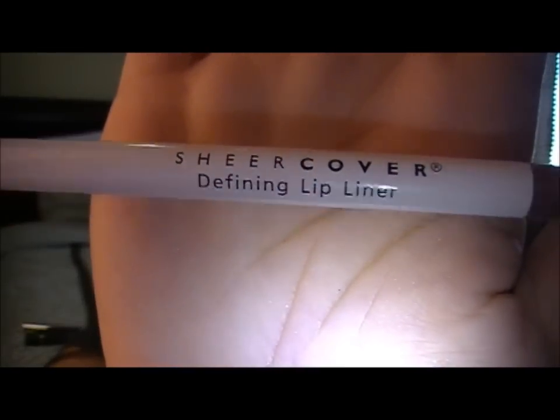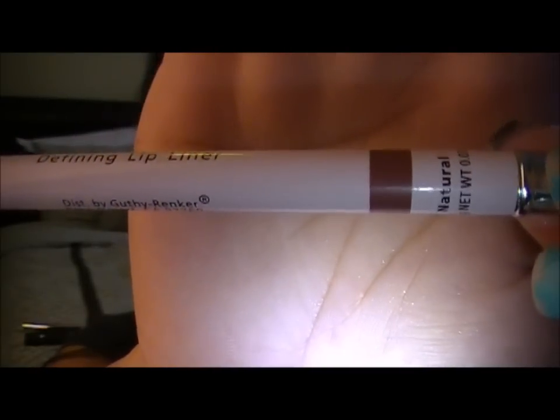So then, that's all you do. I'm using a Sheer Cover Lip Liner — the color is Natural. And I'm just going to line my lips. This is a nice nude color, it is called Natural.